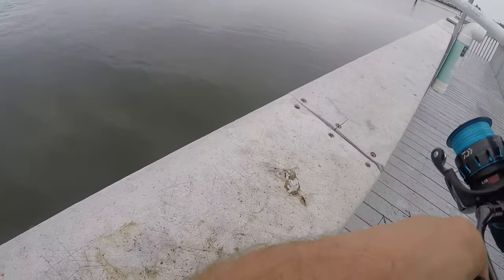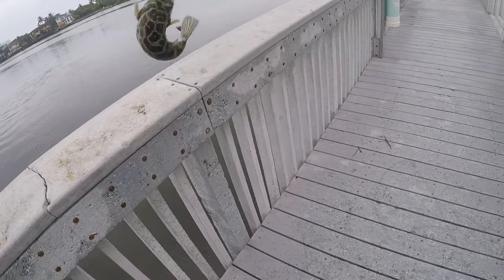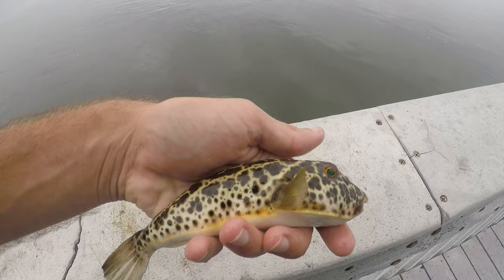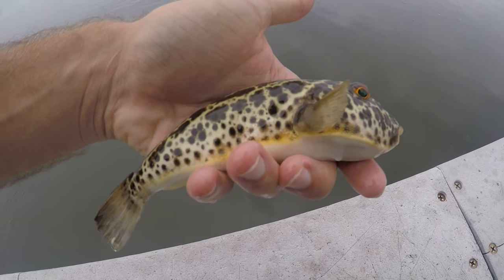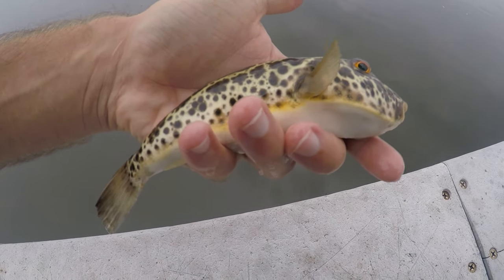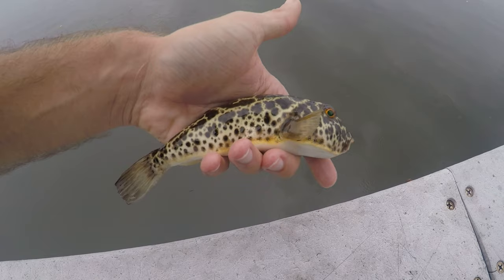Fish on — this one feels a little bit bigger. It is a checkered puffer. These guys can usually pull a pretty good amount of drag. Our first puffer fish of the day — this is a checkered puffer, probably the most common puffer and one of the most common fish in the intracoastal waterway. I catch these guys a ton. This one did not puff up. So we got four fish and three different species.